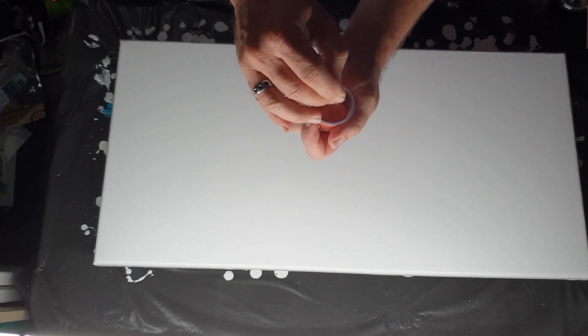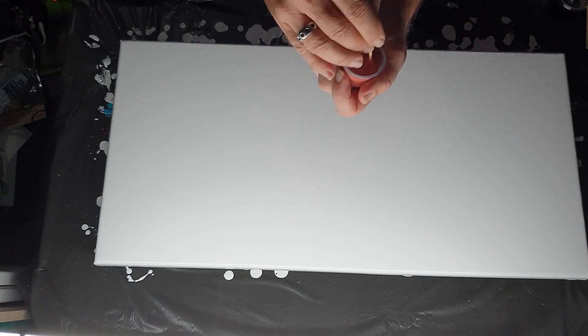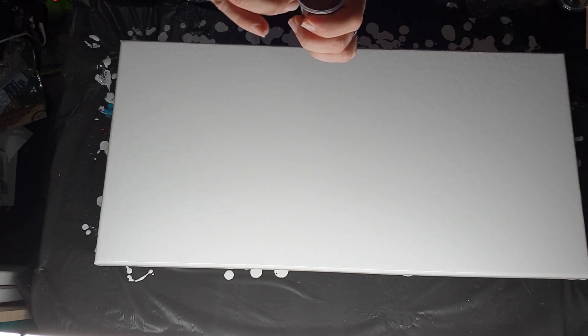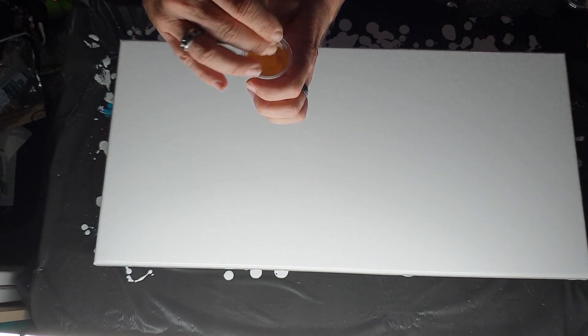Now we need to open up the little containers — I mixed these up last night — and just give them a stir so they're nice and freshly mixed. Do this for all colours. You have to work out what colours you want in what order, which is kind of the fun part. Depending on what order you put your paints in, it will come out quite differently each time. Plan your colours accordingly to how you think you would like it.